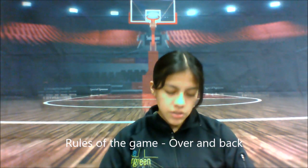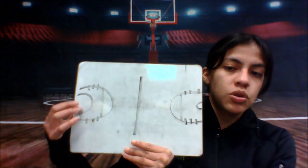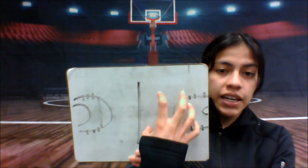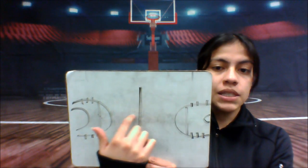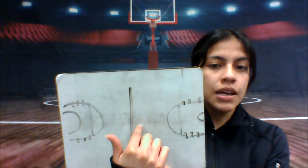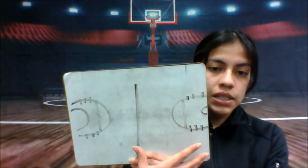Hi everyone, welcome back to another video. This is lesson 10. Today we're going to talk about the rule called over and back. If your team gets scored on and you get the ball and dribble past half line, you need to stay on that side of the court. If the ball rolls back or you step back over the line, that's considered over and back — you went over the line and then went back.